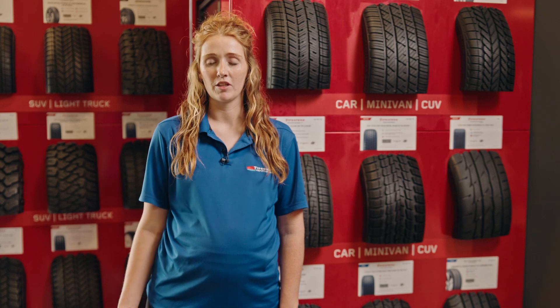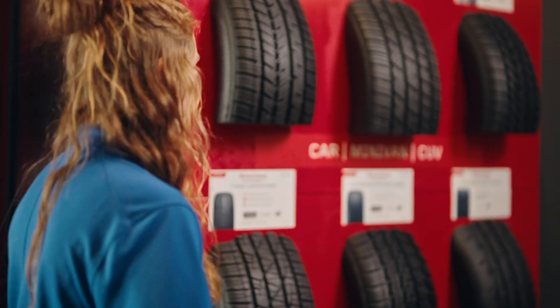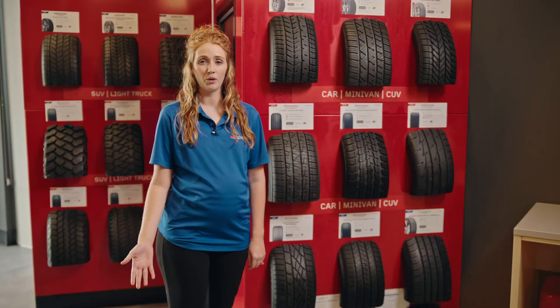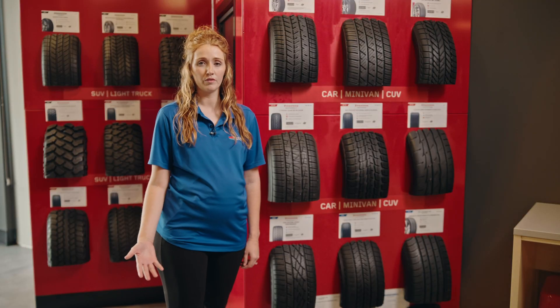There are three different types of tread patterns. The first one is going to be a symmetrical tread pattern, which is this one here. This one is going to be for a quieter ride, as well as a fuel efficient tire.